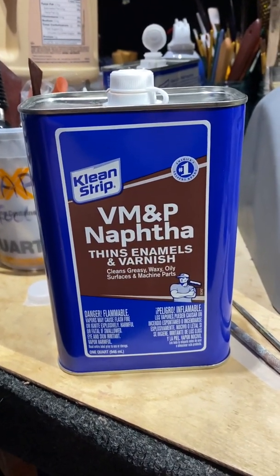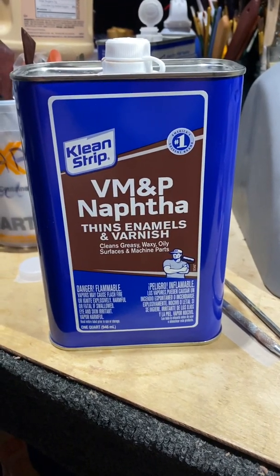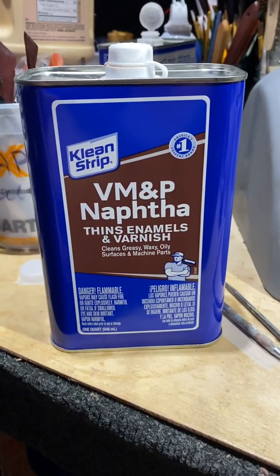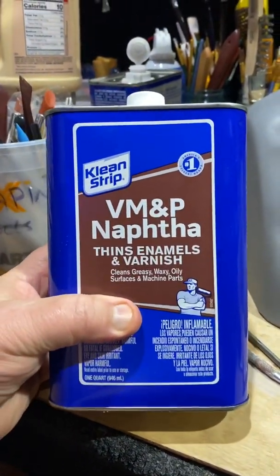Okay, let's talk about naphtha for a minute. Good evening everybody, DJ Styles with Custom Corpses. The subject here is naphtha.